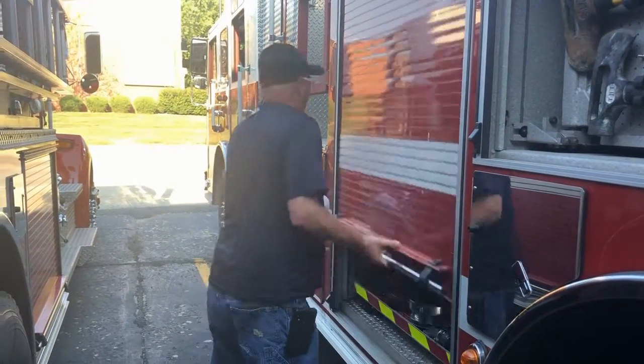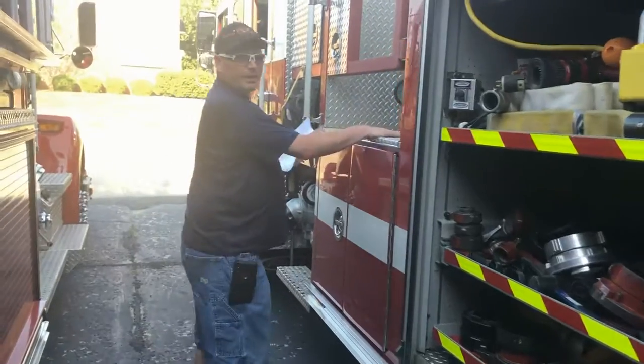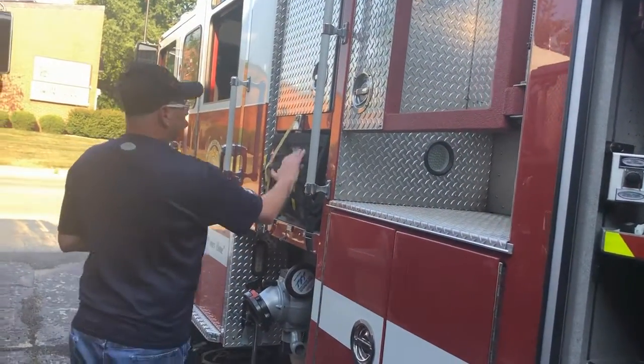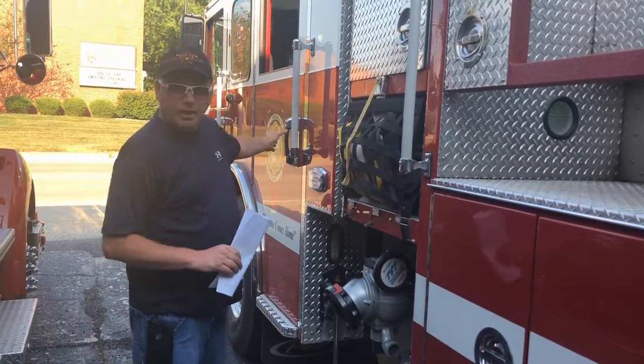Inside here we've got our fittings and some extra hose that we need for when we get on scene. Up here you've got your pump panel where the pump operator works. Here we have our crosslays which are pre-connected, so when we pull up on a fire we can grab those lines and go start extinguishing the fire.